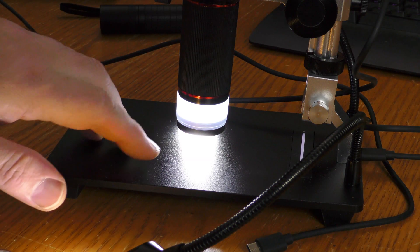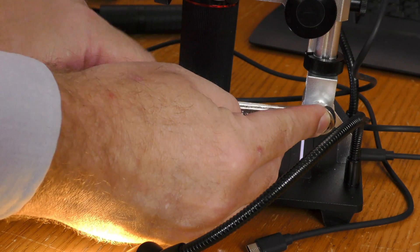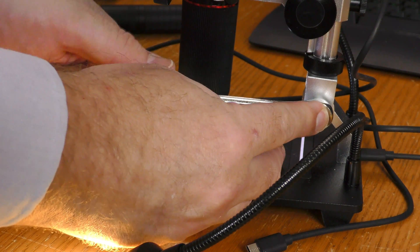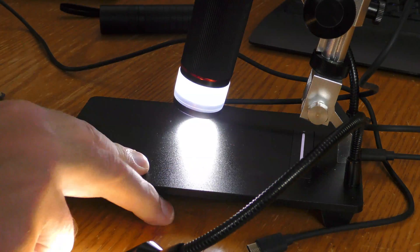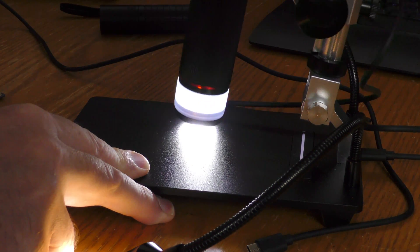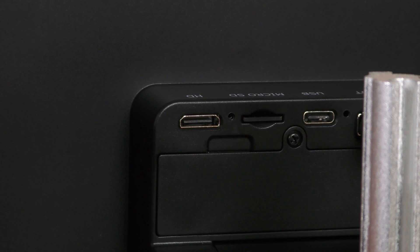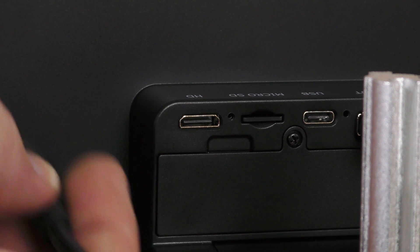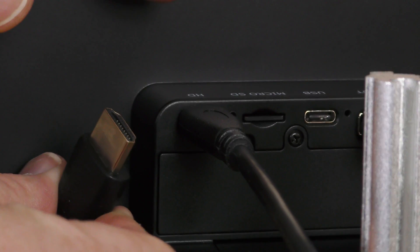So far all the images I've taken have been shooting straight down at the platform, but if you want to shoot at an angle you can adjust it. This requires a 12 millimeter wrench or socket — you just loosen it up a little bit and angle the microscope how you want. If you want to output to a larger screen or capture the HDMI output, there is a mini HDMI jack. It came with the proper cable that's mini on one side and standard HDMI on the other.